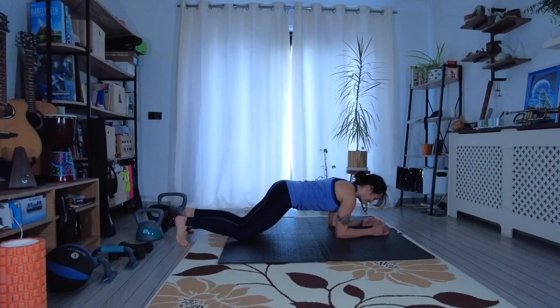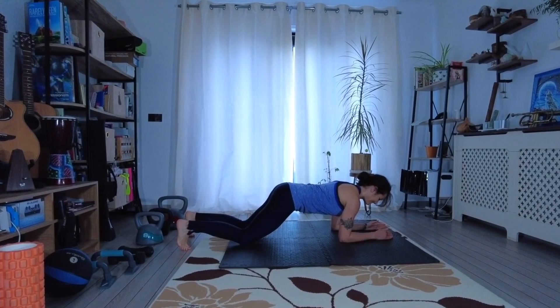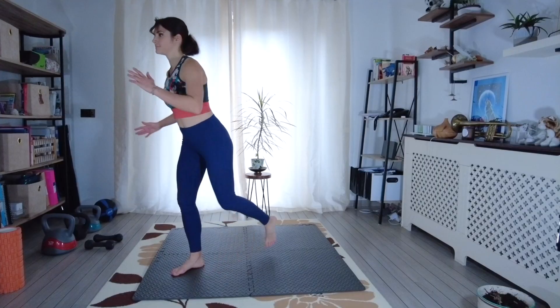Do you want to build strength and learn about calisthenics, but you don't have any equipment or you don't have access to a gym? Well, this course is for you and you're going to learn how to build strength with your own body weight, and learn how to build stability, core strength, flexibility and mobility.